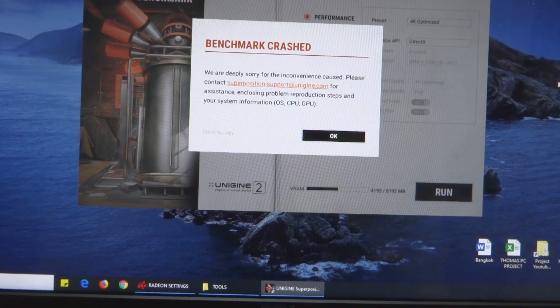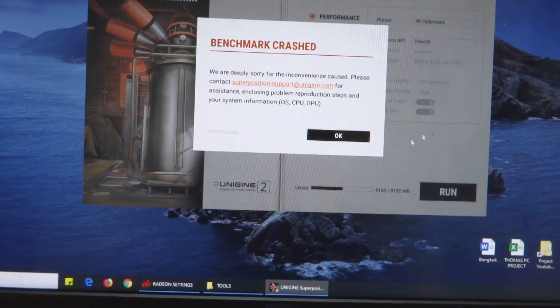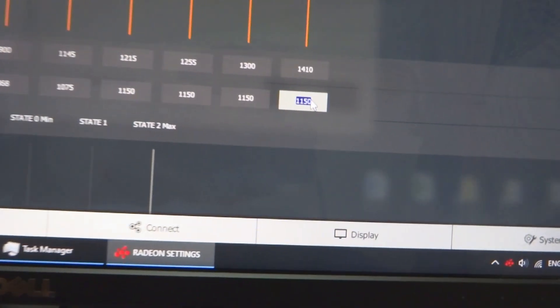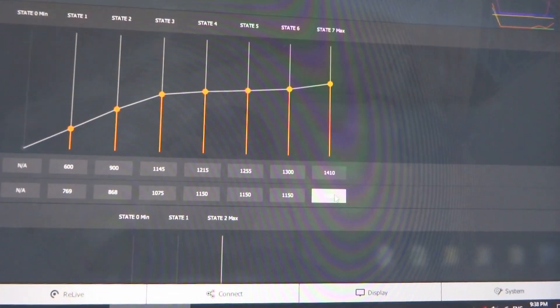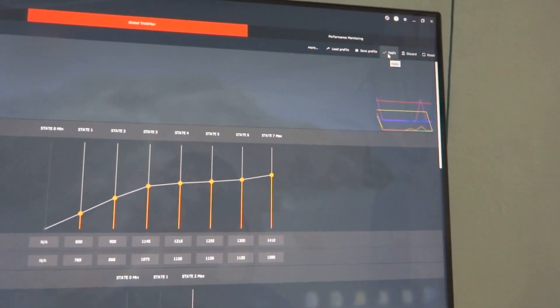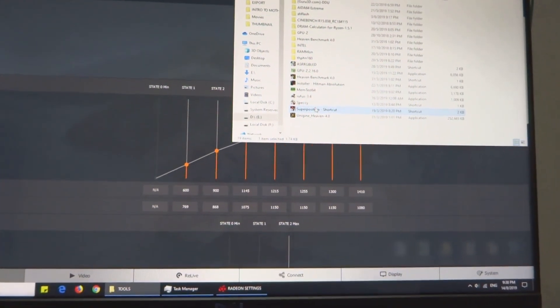This isn't really an undervolt anymore — this is like revolting! The driver crashed again, so I had to go back into the settings. This time I'm going to set it to 1080mV, which is about 0.05V higher than the PowerColor Red Devil RX580 running at 1350 MHz. Let's click apply and rerun the benchmark.